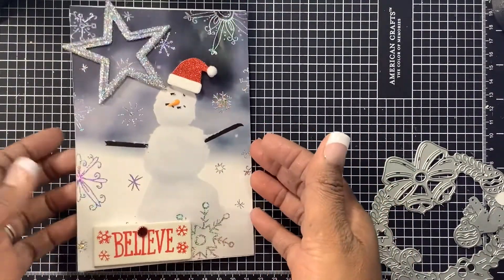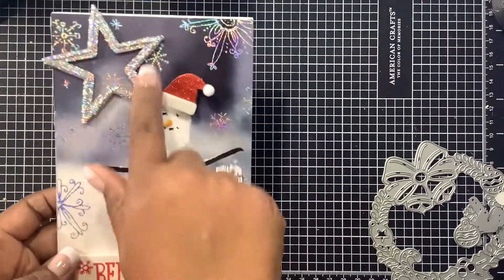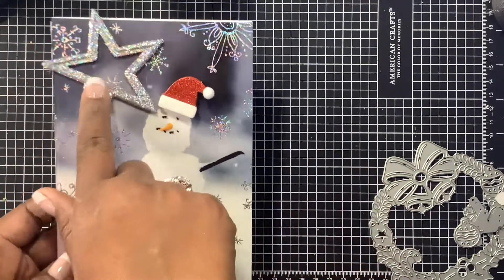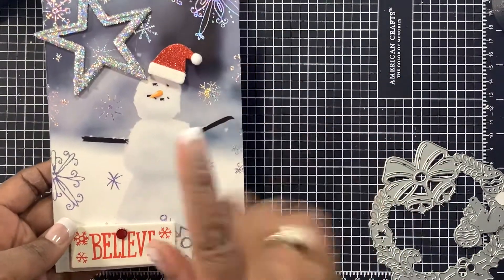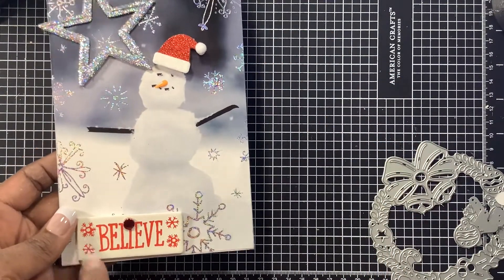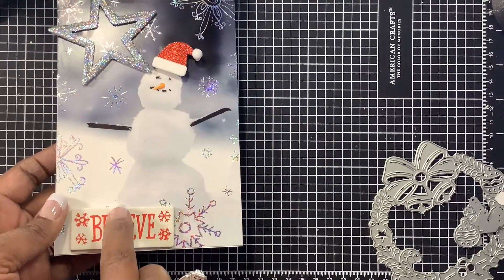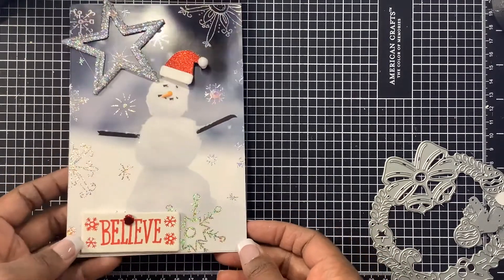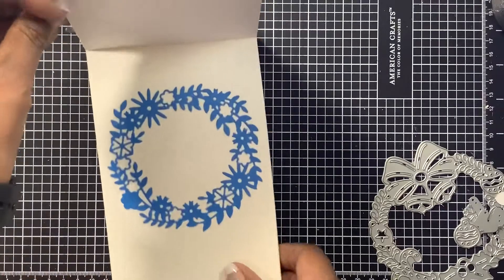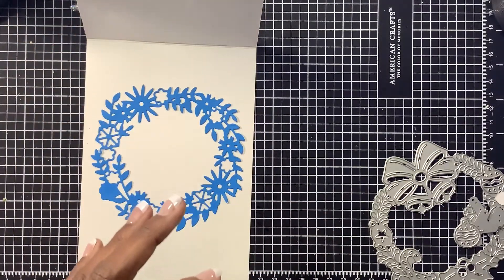This card has a snowman with a little sparkly star, a really cute Santa hat, and a little chipboard banner that says 'believe.' I added a little dot to give it more dimension. On the inside I added a cutout using this flower die here.